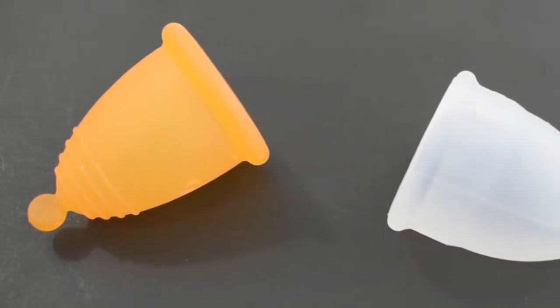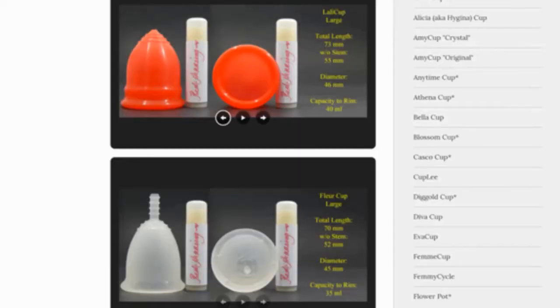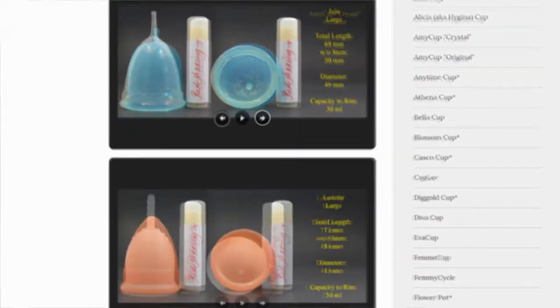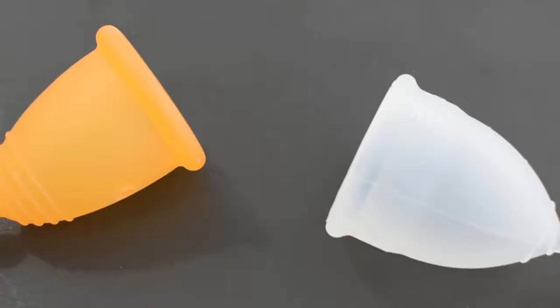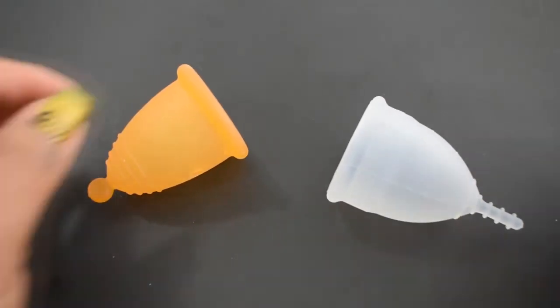This is a squish comparison between the medium Maluna classic and the small organic cup. Don't forget that you can compare these cups with other cups that I have on hand by visiting the link in the description below. This comparison was requested by Ka Zenner. Thank you for sending in your request.